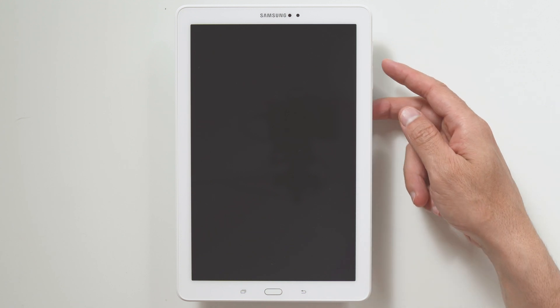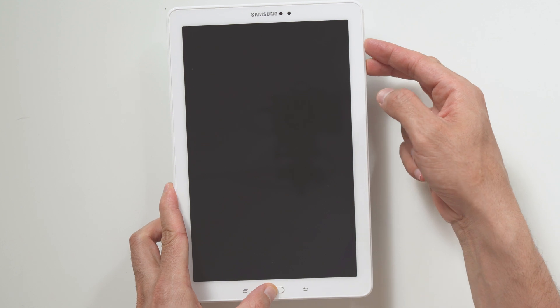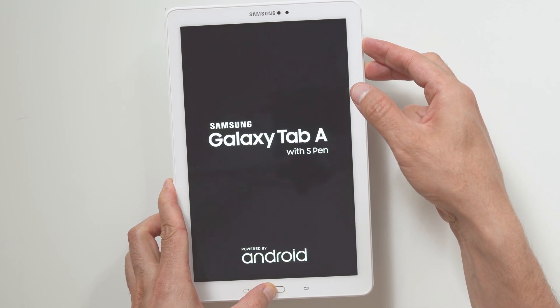First, hold the volume up button, now the home button, and finally the power button, until the Samsung logo appears, and release all buttons.